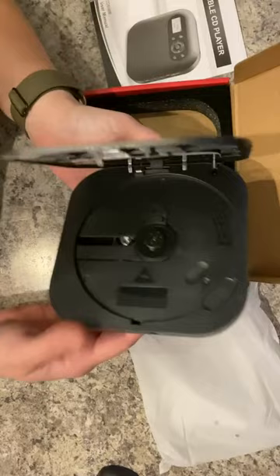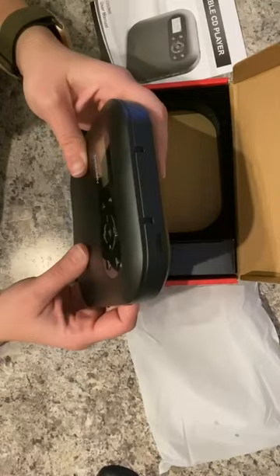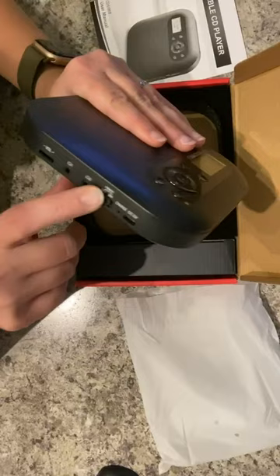There's a pop-open right here, so everybody who's ever seen a CD knows what that looks like, right? Close it up. You've got an off, hold, or on over here, and you've got your volume controls, your power on, power off right here.